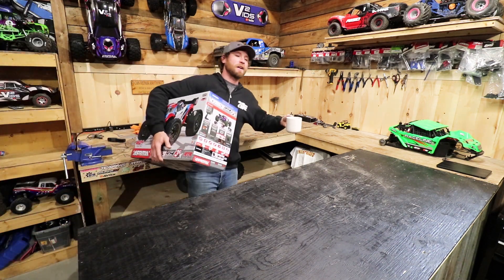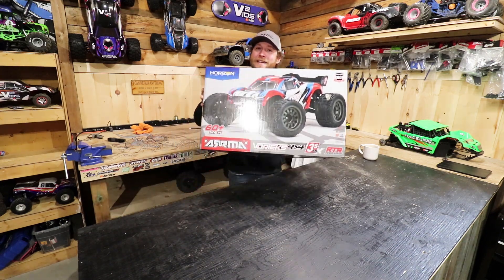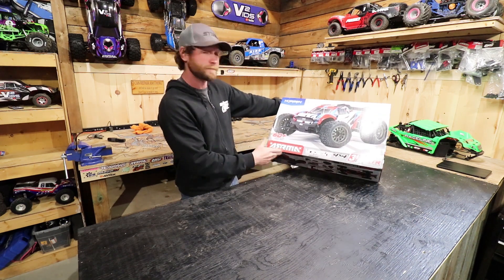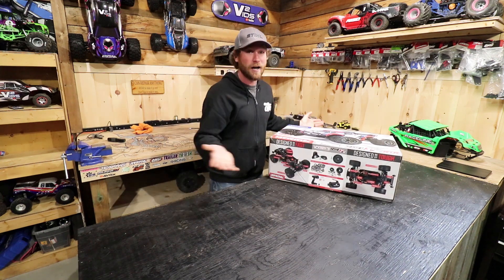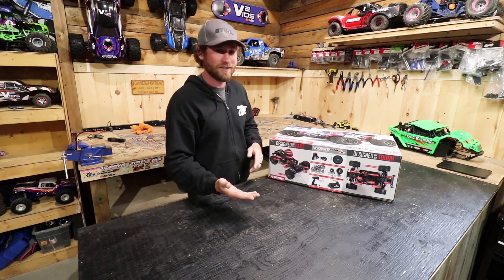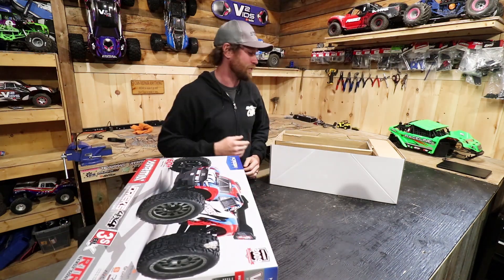Good cup of coffee and a sweet RC car came in the mail yesterday — the brand new Arma Vortex 3s capable. I guess this would be a buggy, a truggy, not sure what you call it, but it looks awesome. I already opened the box because I cannot wait until the camera starts rolling. It came in the mail yesterday, my son wanted to see it, so we already opened it to take a look, but I haven't got it out yet — so let's go ahead and do that.